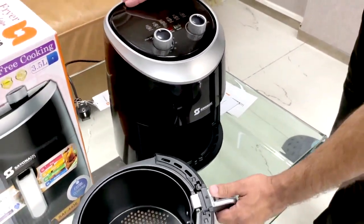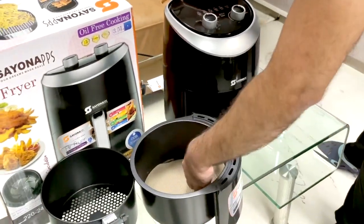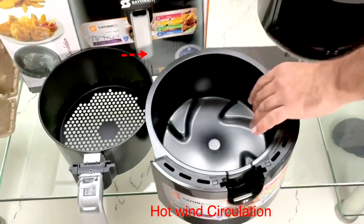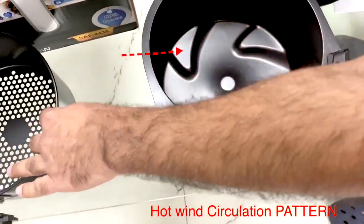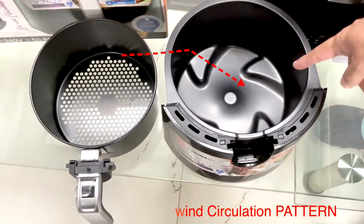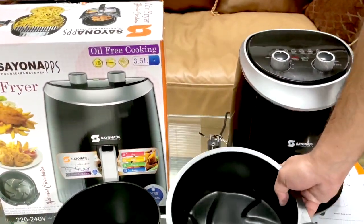It comes with the basket. As we were telling you, this is the hot wind circulation pattern — this is a new kind in the market. Have a look, friends!